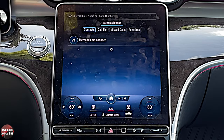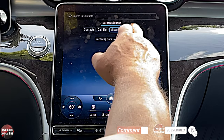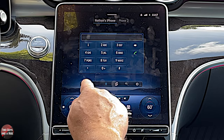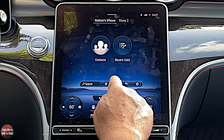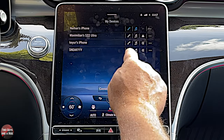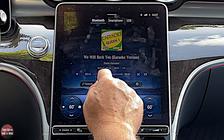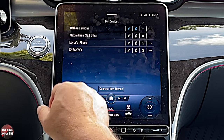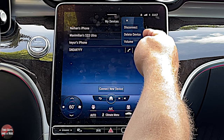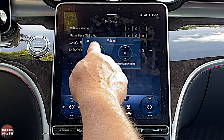That means I'm connected via Bluetooth and not Apple CarPlay — you could do the same with Android Auto. If I went to contacts, it won't pull up anything because I didn't allow sync. I can look at a call list, missed calls, and favorites. Down here you've got your keypad. You can look at your different devices — right now mine's set up only for phone, but I can click and add Bluetooth media. If I click on the three dots, that's where I disconnect, delete the device, or adjust reception volume and transmission volume.